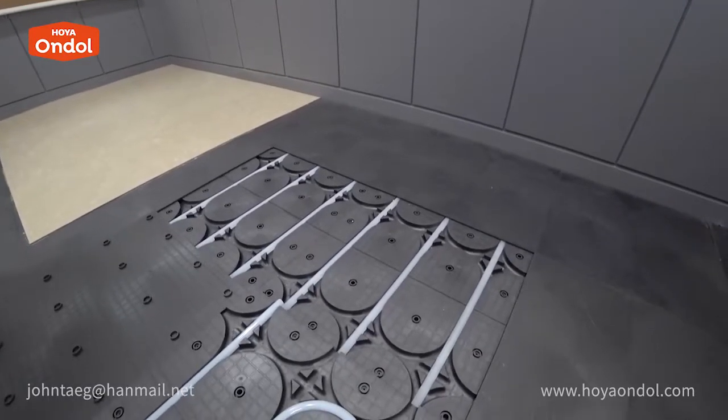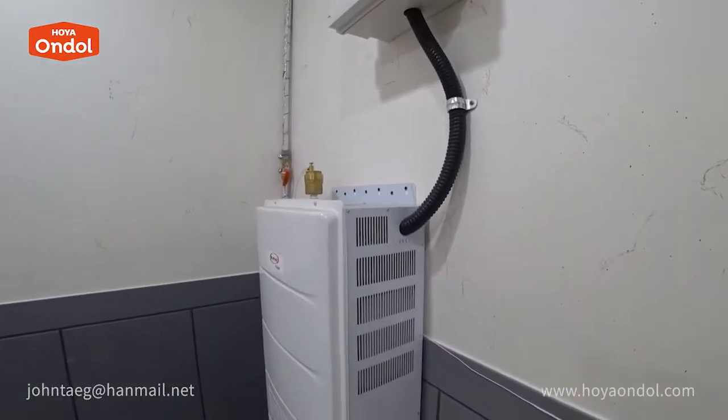This is the Hoya Andol factory in Gonson National Industrial Park. Here you connect the pipe to the manifold in the boiler.